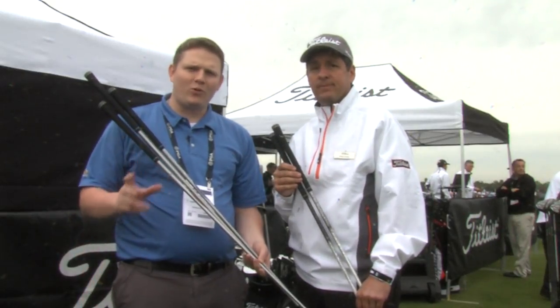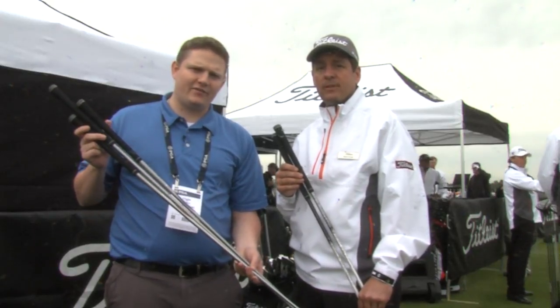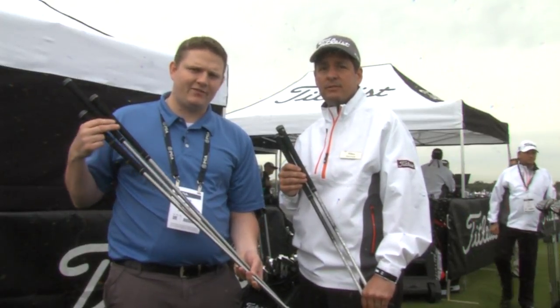Which makes it so important to make sure that you find the right shaft. Titleist does an awesome job of making a lot of offerings available. Come see our fitting specialist today to find the right shaft for you.